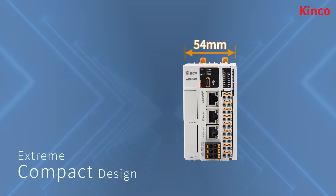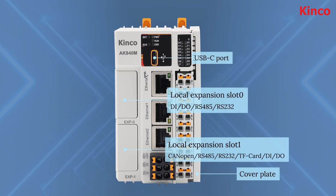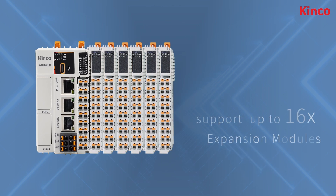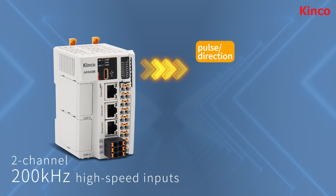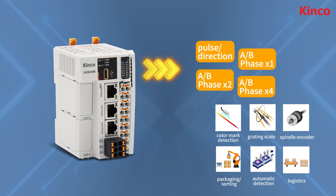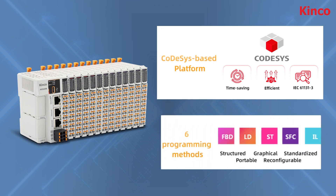Only 54 millimeters wide, it integrates various ports, supports up to 16 expansion modules, and features two-channel 200kHz high-speed inputs for accurate control. Easy to use with a CODESYS platform and six programming methods.